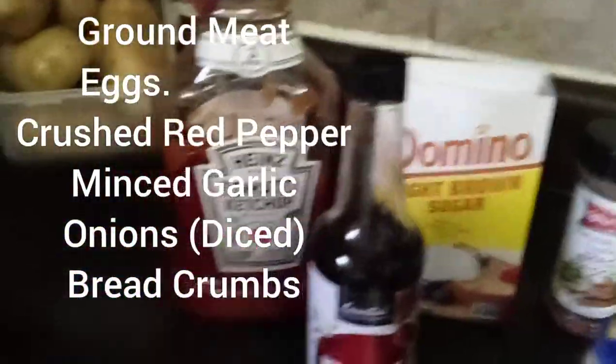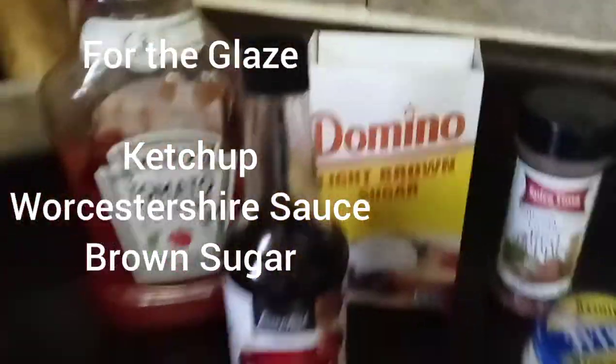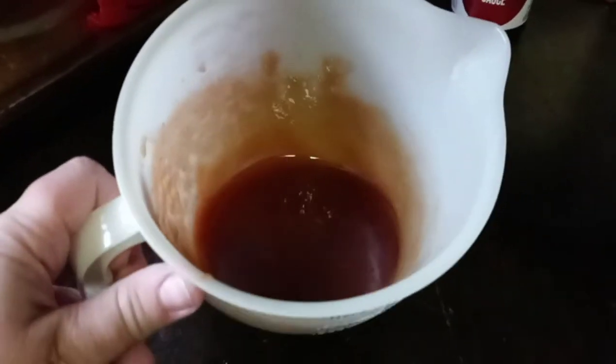Ingredients. For the glaze, I used ketchup, Worcestershire sauce, and brown sugar. You'll preheat the oven to 350. You will cook for 45 minutes, take it out, put the glaze on, and bake it for another 15 minutes.